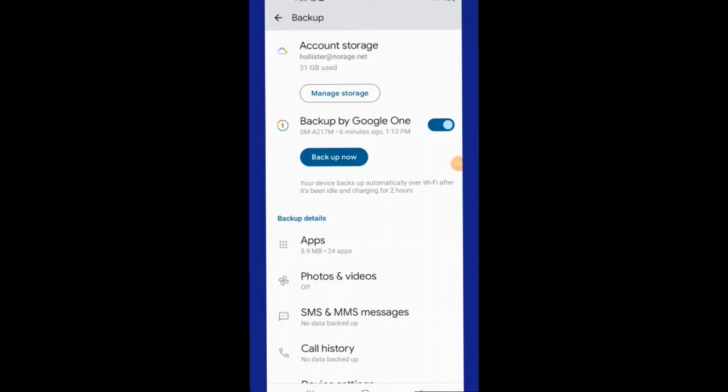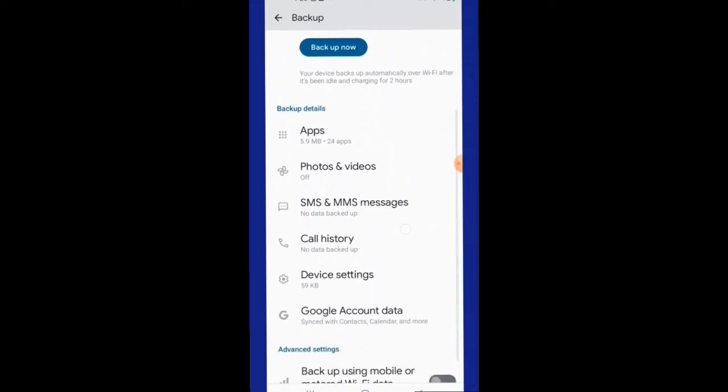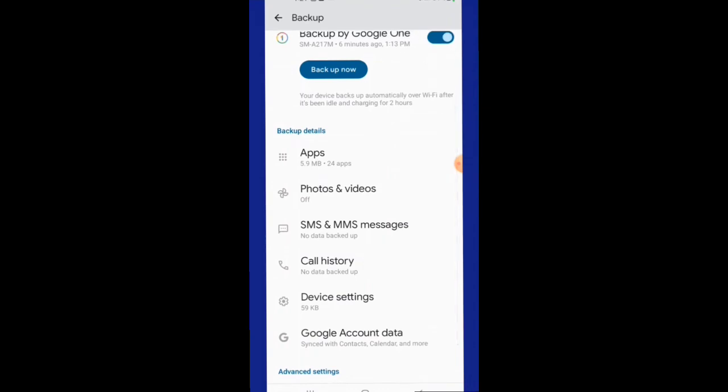Once everything is backed up it will show down here which items you have backed up and how much data it's actually taken to back up those items. Some things such as photos, videos, and messages are showing no data backed up on this one, because on this particular phone I don't have an active SIM card, so there are actually no messages, nor have I taken photos and videos with this phone other than what I'm doing here with the screen recording.